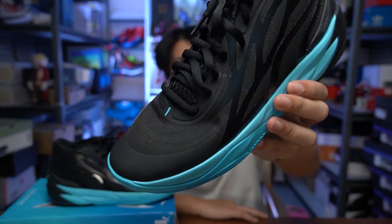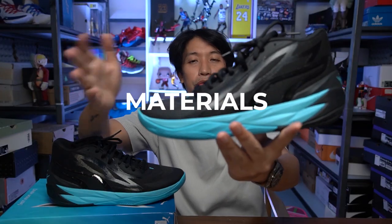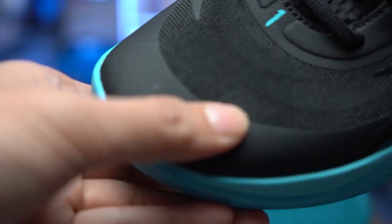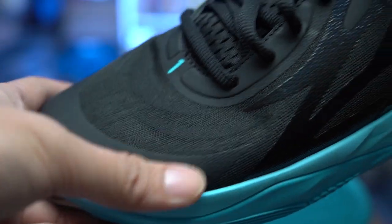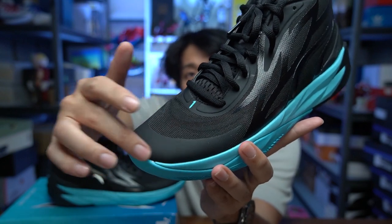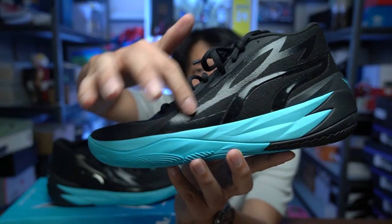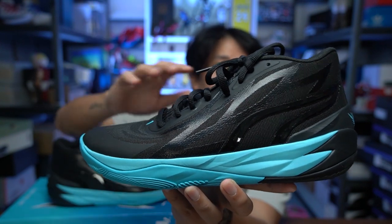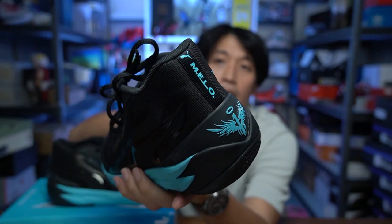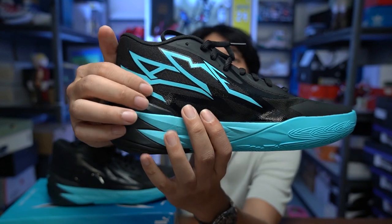This is LaMelo Ball's second signature sneaker from Puma. Let's talk about the upper first. The upper on the twos is different from the ones — it has more mesh all throughout, a screen-mesh type material that goes from the forefoot to the back. For durability, they added fusing around the toe area, which also gives extra support. The metallic parts on the lateral side are also for durability and extra support so the material won't stretch much when you're playing. On the medial part, there's also some fusing.